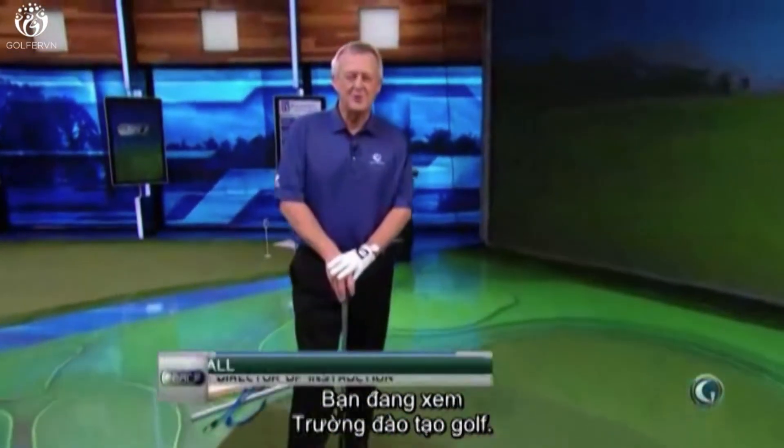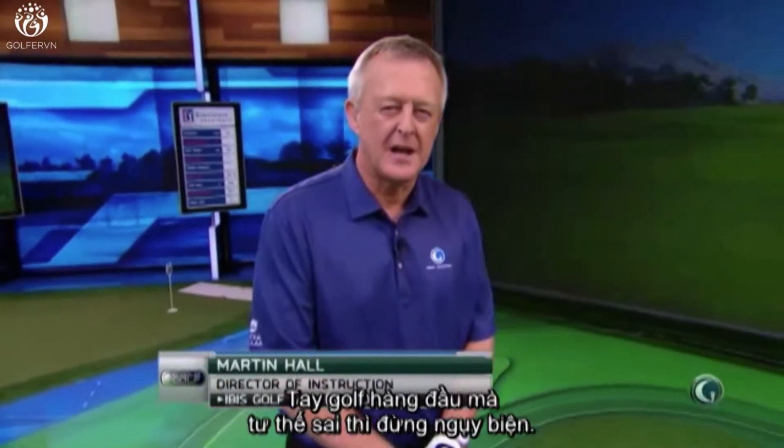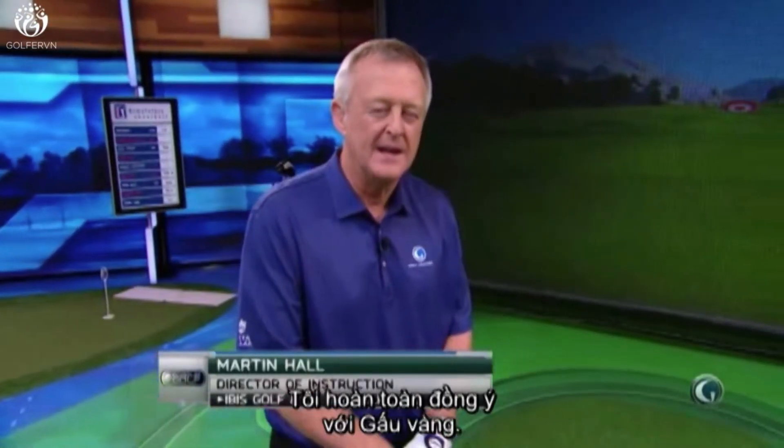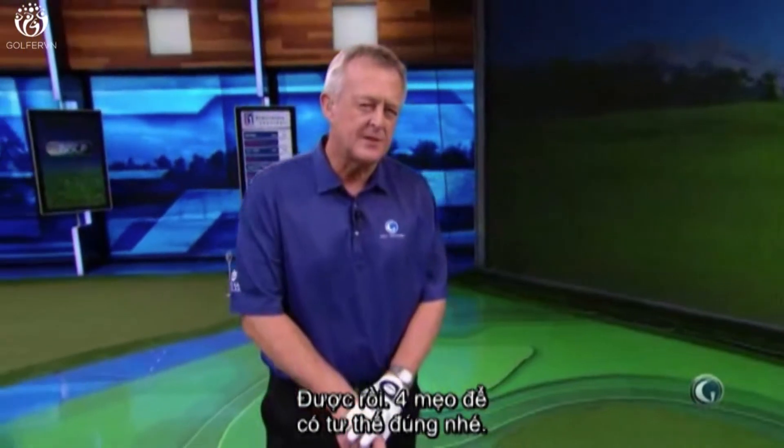I'm Martin Hall, you're watching School of Golf Extra Credit Setup. Let's get that setup just right. As Jack Nicklaus once told me, there's no excuse for not having the setup of a world-class player. I agree with the golden bear on that one. Four tips for the setup.